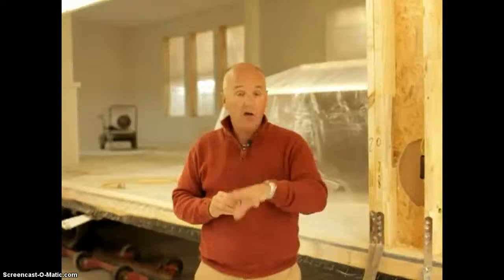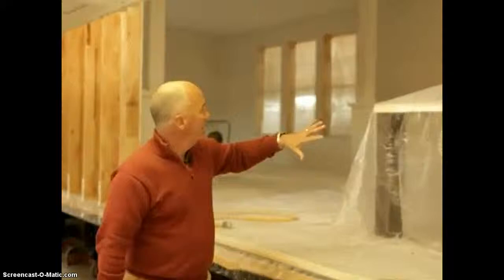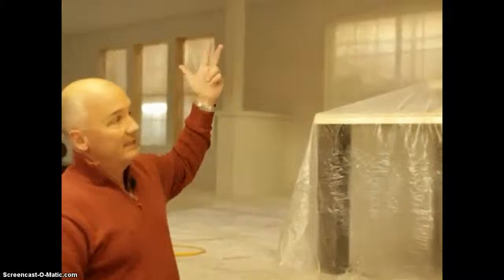This is an example of the tape and texture system — you'll see that we've already sprayed it. We use an orange peel finish on our walls, which matches very nicely with our knockdown ceilings. This section has already been bedded, mudded, and taped. When we use an in-plant tape and texture system, we also use bullnose corners throughout the home.